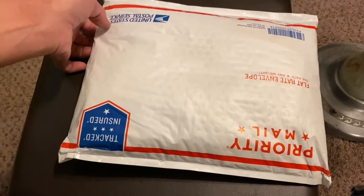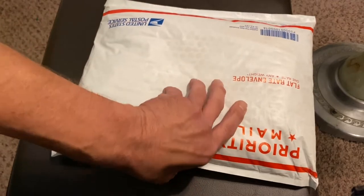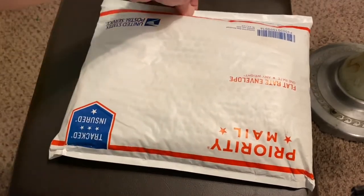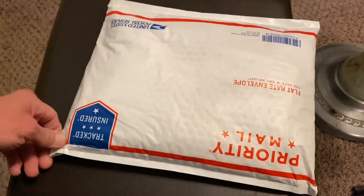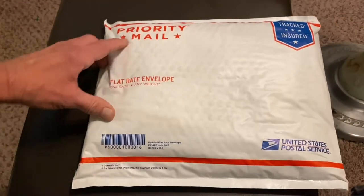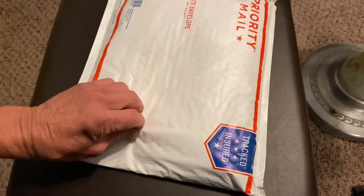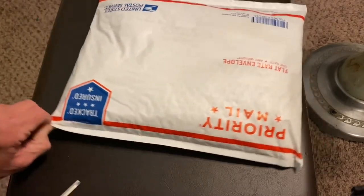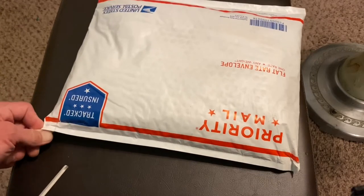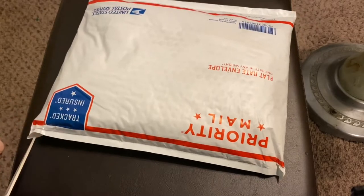Today we have one of our most recent eBay purchases. This is a lot of 20 different lighters. They chose to mail it in a USPS priority mail padded flat rate envelope. We'll see whether these 20 lighters are protected well enough inside this container.